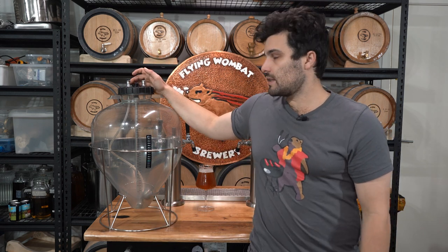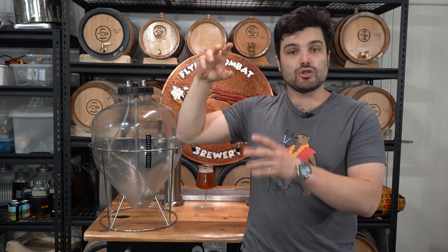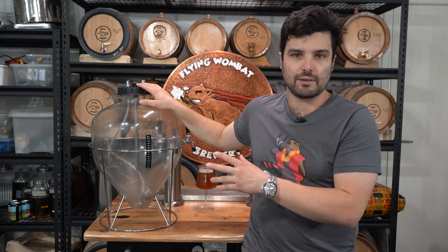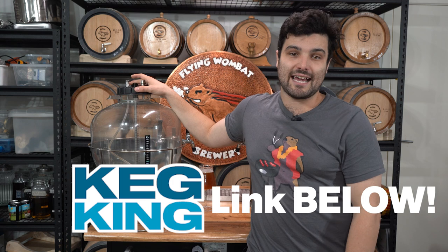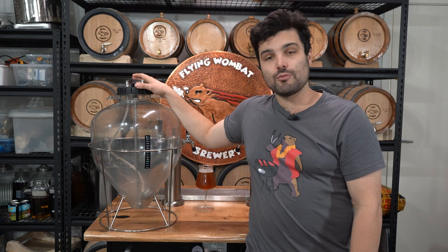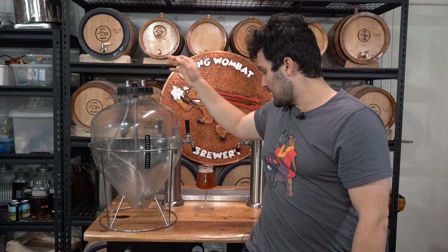All in all, for about a hundred bucks this is the unit — super worthwhile, leagues ahead of fermenting in a bucket. This is a massive game changer for a plastic fermenter. Highly recommend it. It gives you a lot of the benefits of a stainless steel conical fermenter like a unitank without spending two to three thousand dollars. In future I'd also like to experiment with the dry hop attachment for this. Massive thank you to Keg King and Nick for sending this out to us. I hope you guys enjoyed the video — until next time, brew on, cheers!